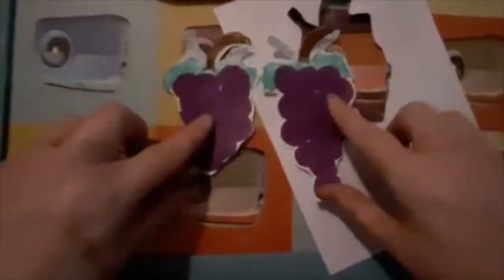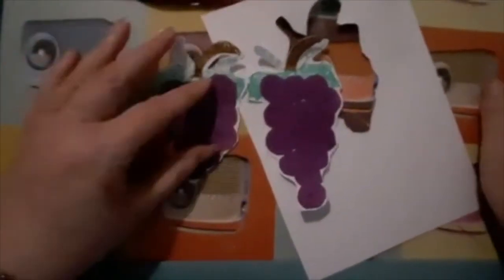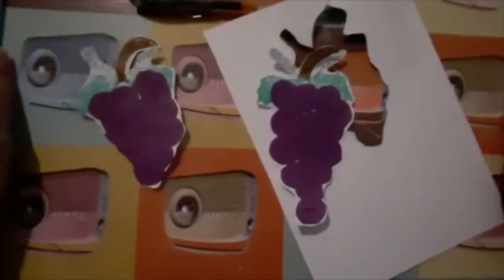You have some grapes and you can put them on a pin board or put them on a wall. Or if you've got a bit of magnet, turn them into fridge magnets. You can do lots with them.